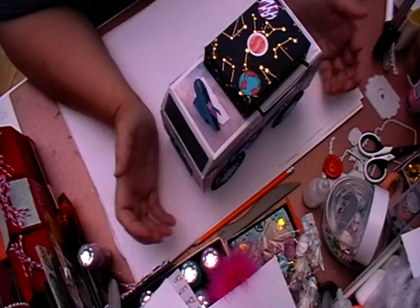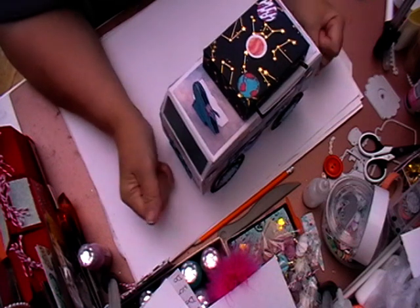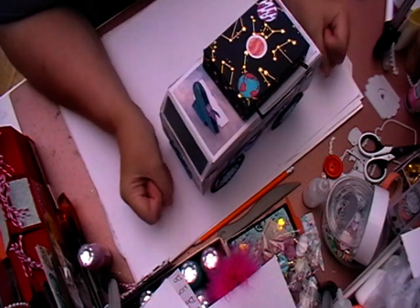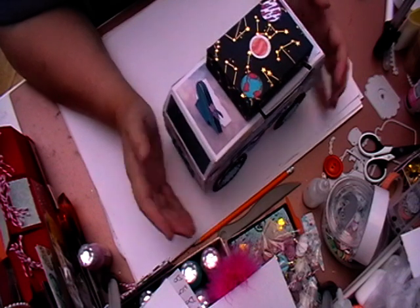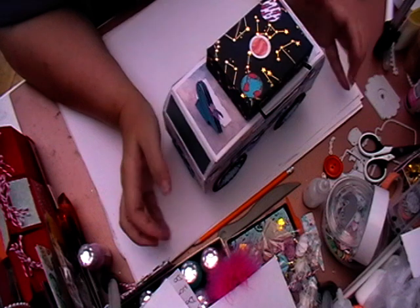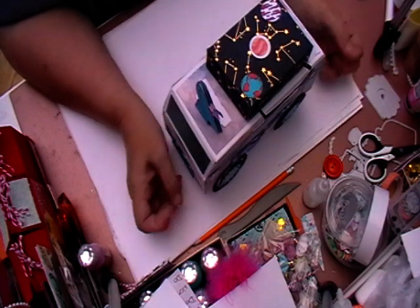Hi, welcome back to Leisure Crafts. Today is the first day of the 3D collaboration. I am so excited to see what everybody's been making for this. The first theme was space, and yeah, it has challenged a few of us. I'm not going to lie. So it'll be really interesting to see what everybody else has come up with.